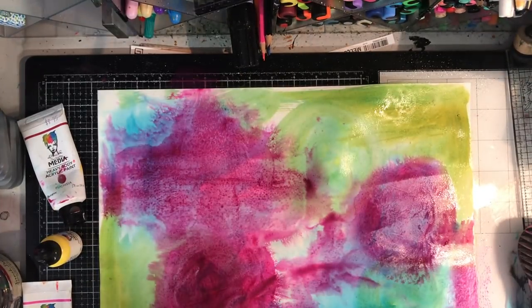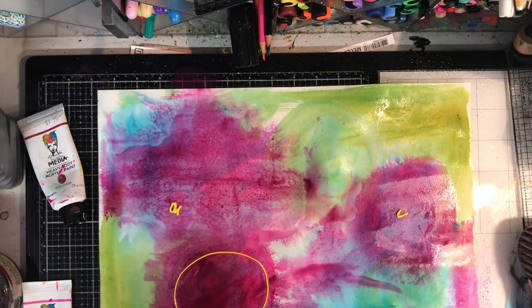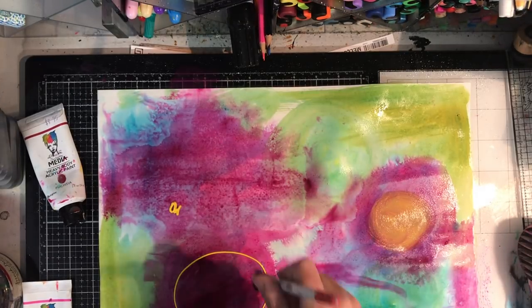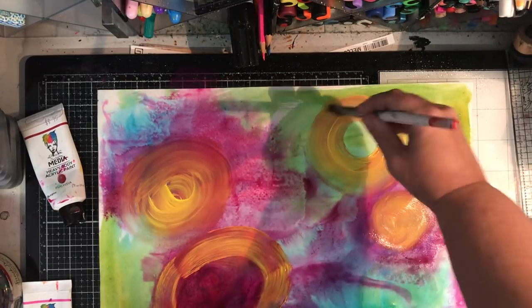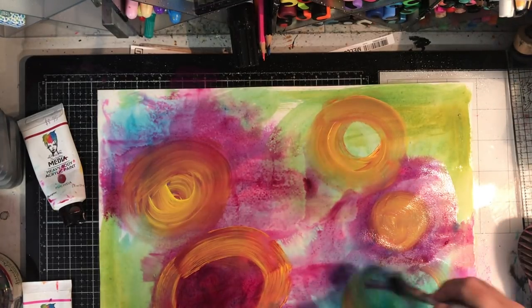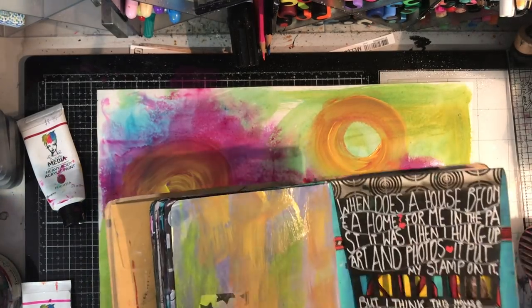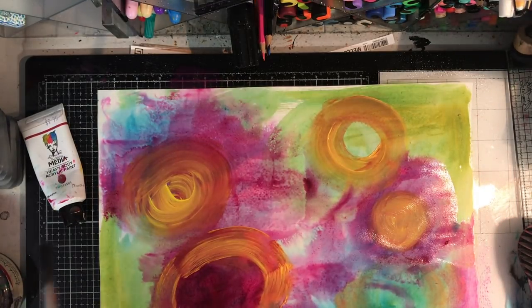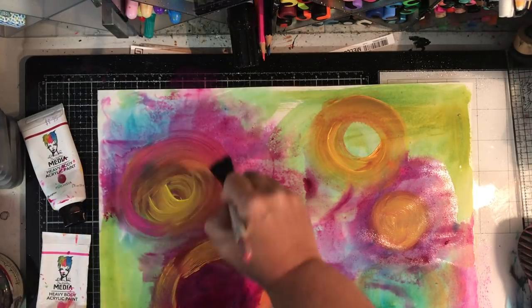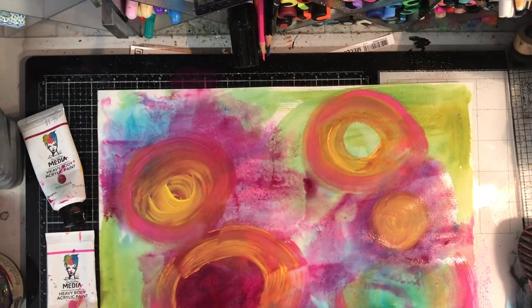I'm also blotting off with some paper towel just to add some texture. Then I'm going in with yellow - I think all the paints I'm using here are Dina Wakeley paints. With the yellow paint I didn't water it down; my brush is wet but I actually put on straight paint. The reason for that was I wanted it to be a little bit more opaque - all the other colors have been fairly transparent but I just wanted that little bit of opacity.